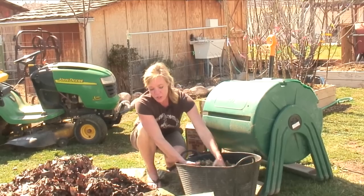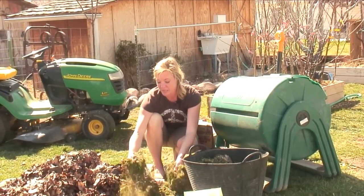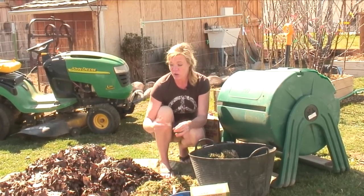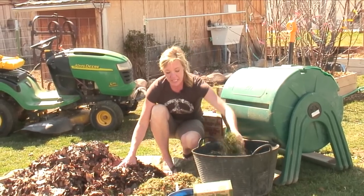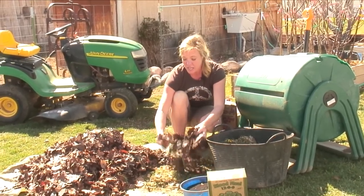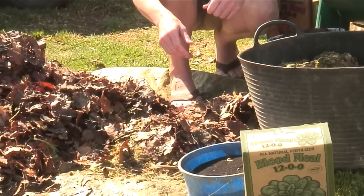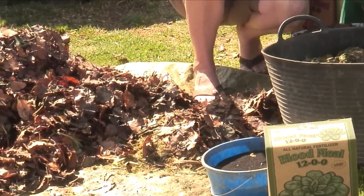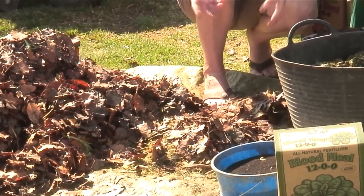What we want to do is actually layer them with something else, because if you just have straight grass clippings, a lot of times they'll just mash together and they don't compost real well. So if we just take some grass clippings and if we have leaves or something else that we can layer with — we're doing this on a small scale. Typically we want to have a 3x3x3 size for a good compost that's manageable for a home gardener.